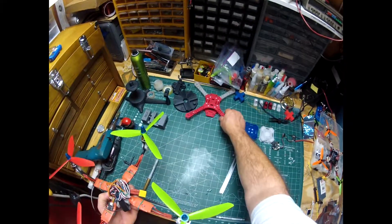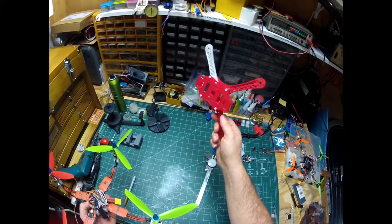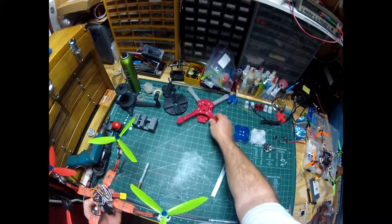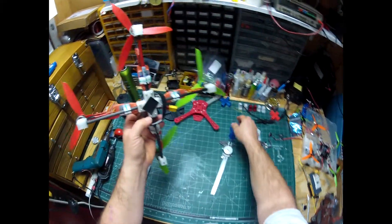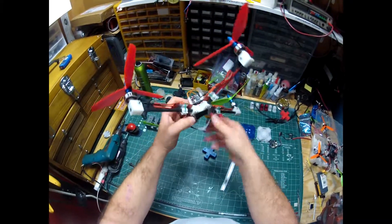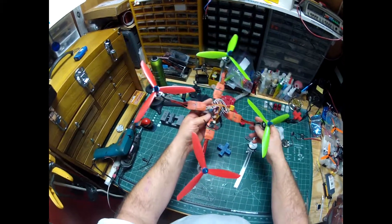I have a couple different designs. This is a 3D printed quadcopter that I didn't design but we print and sell. I'm going to be making some changes to that - an updated version coming soon. This is the first design with a center section - it's a minimal weight build. This is probably the lightest 330 millimeter quadcopter out there.